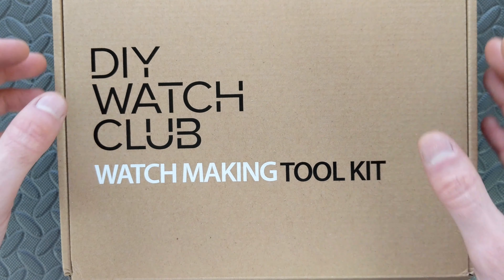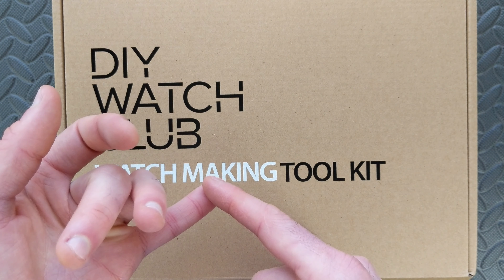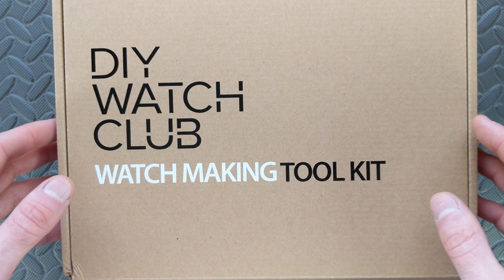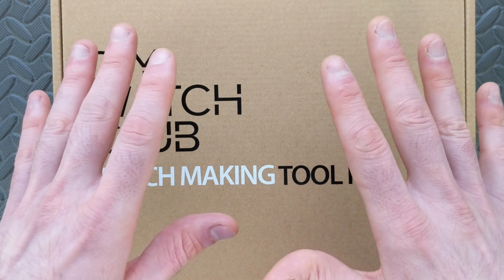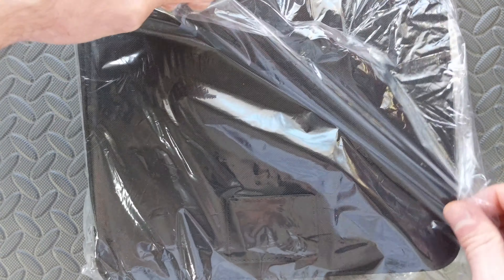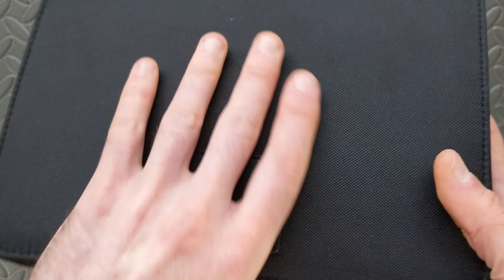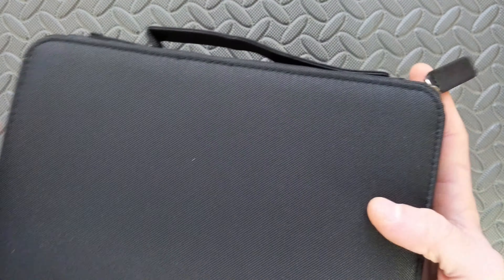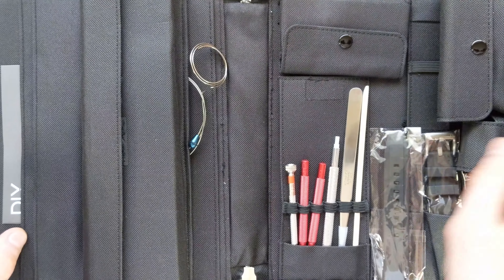They have a lot of different models available with different options and packages. You can get the standard with no kit — just the components to build the watch if you already have tools. Certainly I don't expect these to be Bergeon quality tools, but I'm sure they'll be fine for these purposes. You can get it without tools, or with different packaging including tools in standard cardboard. What they sent me is the nylon version, and there's also a professional kit that comes with fancier tools. Here's the one we got — it's a nice nylon zipper pouch with a carrying handle.